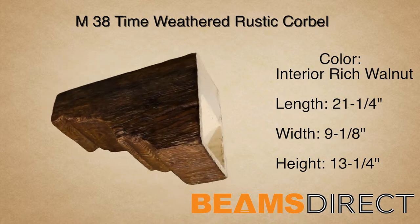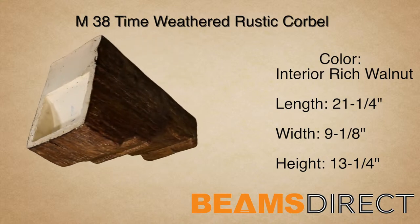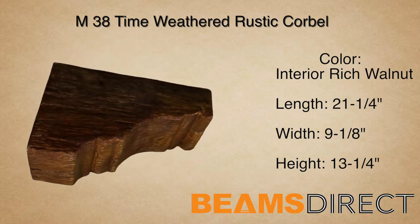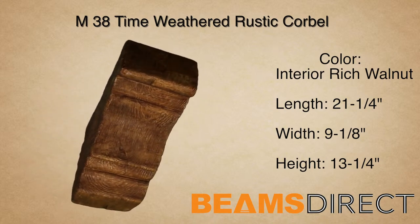It's made from high-quality polyurethane and doesn't warp, rot, twist, or turn like real wood can. It's commonly paired with the Quick Ship T38 Faux Beam. This corbel is part of the Time Weathered Rustic Wood series.